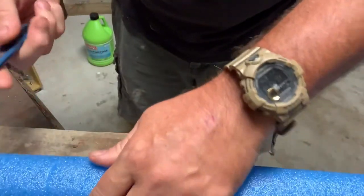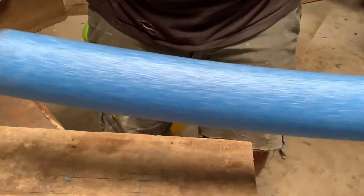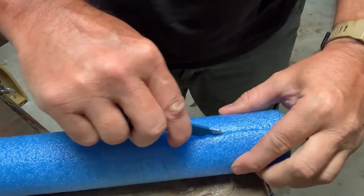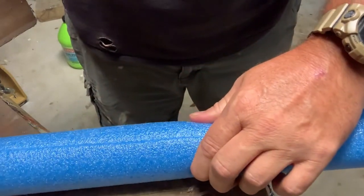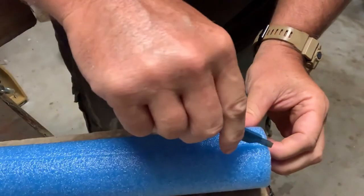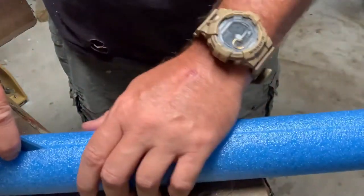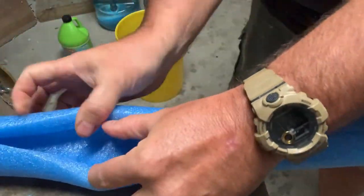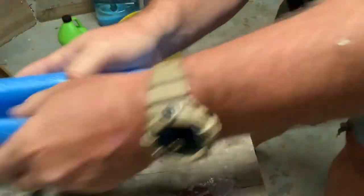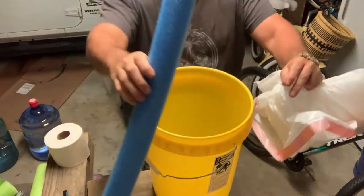Be careful when you're doing this so you don't cut yourself. You now have a 31-inch pool noodle. The next thing is to cut the pool noodle lengthwise on one side. The first pass, I scored it, and then the second pass I cut all the way through. What you end up with is a piece that's going to go around the rim of the bucket as a seat. You've cut your noodle to size: 31 inches long, cut down the center.